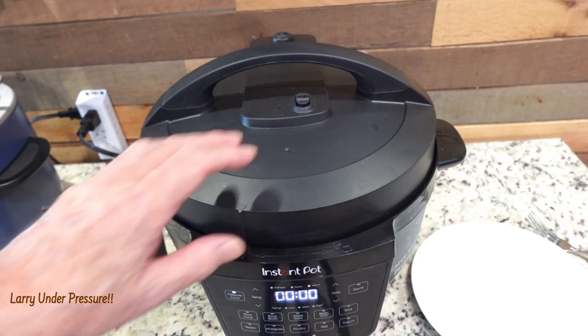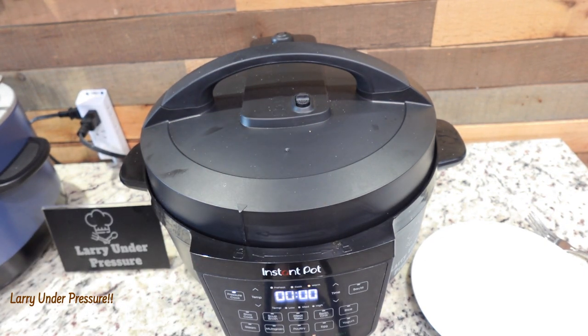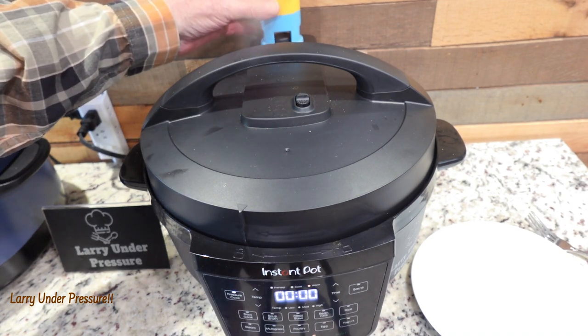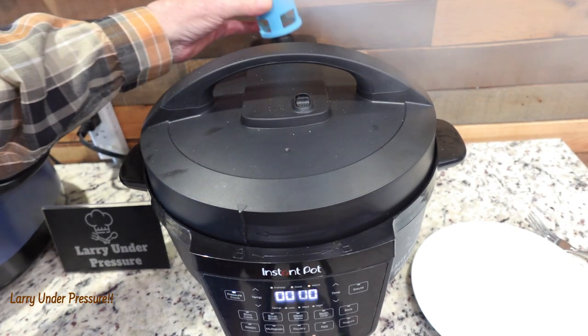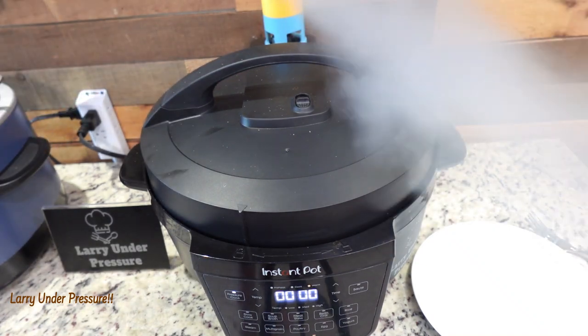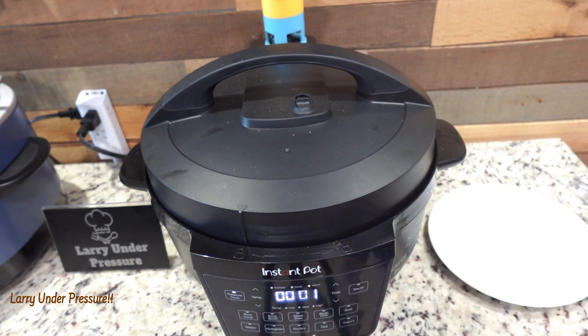Here's our rapid release — let's use the little diverter so we redirect the steam. I like these things because that way it doesn't blow steam all over your ceiling. It sure smells good. The hot dogs done this way taste like a steamed hot dog at a ball field or from a street vendor — they're really, really good.